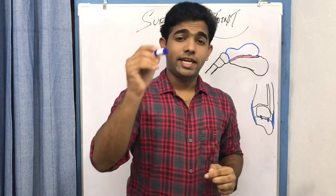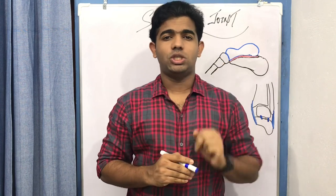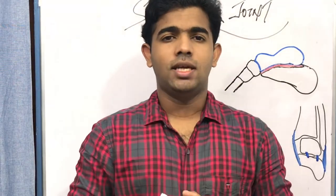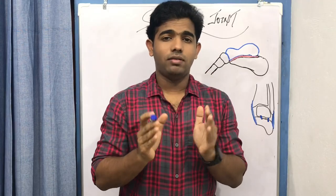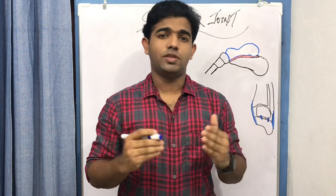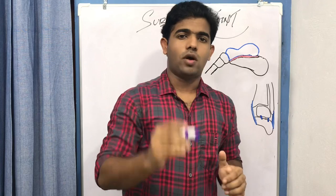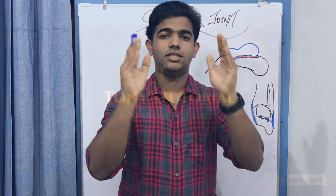Welcome back to my channel. In this video we are going to discuss two important joints in the ankle and foot complex biomechanics: the subtalar joint and the transverse tarsal joint. We will examine the proximal and distal articular surfaces, the ligaments, and a brief description of the specialities of each joint. So let us explore the subtalar and transverse tarsal joints in detail.